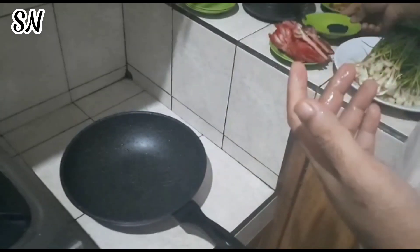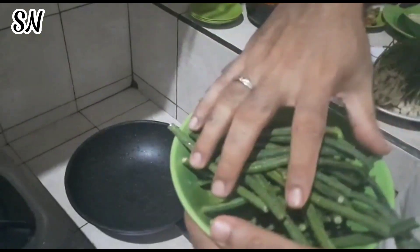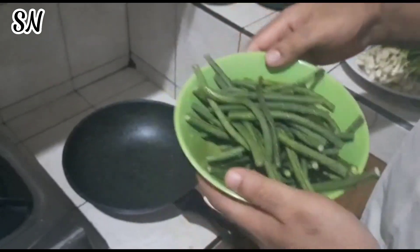Kemudian ini tambahan untuk ikan arsik: ada kacang panjang untuk campuran sayurannya. Itu tadi bahan-bahan yang kita butuhkan untuk masak ikan arsik khas Batak. Tetapi saya akan mengkreasikannya dengan selera nusantara. Kita lanjut saja ya, bagaimana cara pembuatannya.